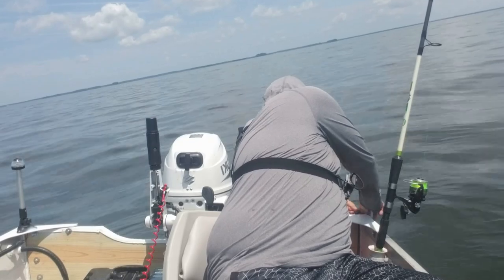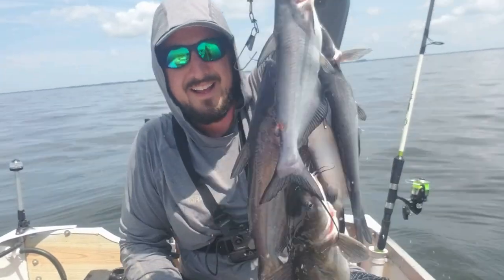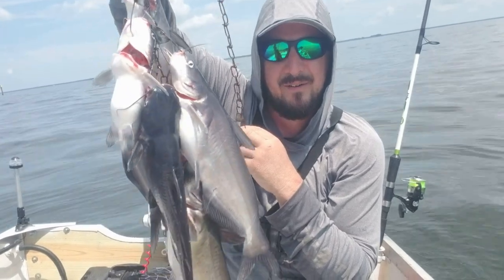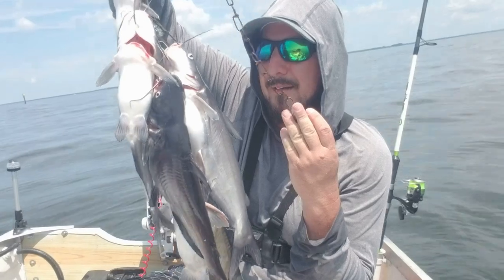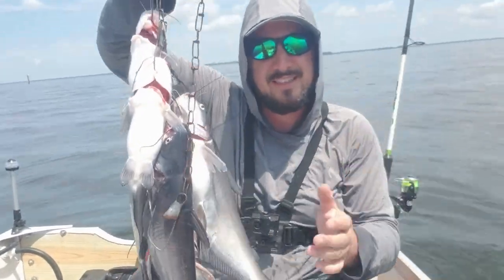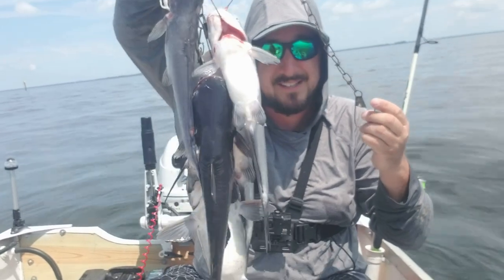Alright guys, we got our catfish right here. Let me show you the harvest — it's my best catfish harvest ever. Look at that! We're about to go back home and cook up something catfish. I'm not really sure what it's gonna be — like barbecue, fried sandwiches — but we're gonna have a blast.